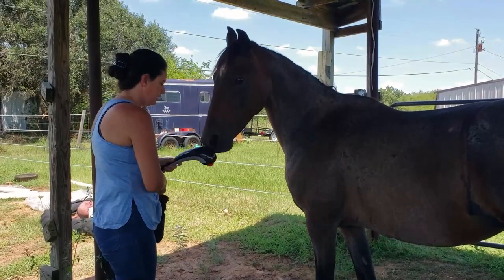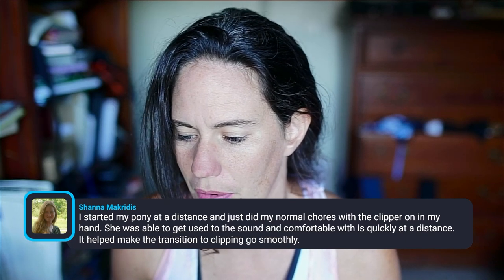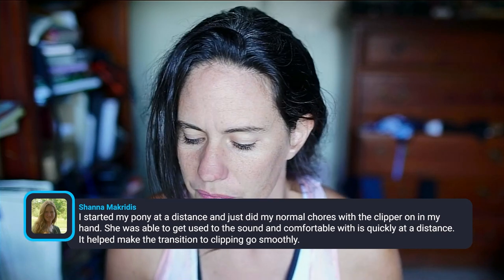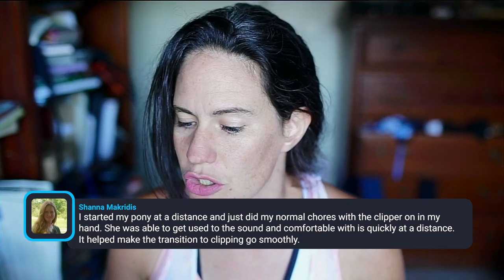Sue mentions she's not hearing the clicker — you're hearing me do a tongue click. I was switching back and forth, always holding something in my hand and feeding grain. I could have had a clicker in my hand, but I decided not to. I want people to know you can use a clicker and you can use a tongue click. Shanna says she started her pony at a distance — she just did normal chores with the clipper in her hand, and the pony got comfortable with the sound quickly at a distance, which helped make the transition to clipping go smoothly. That's another way — take the clippers with you. If your horse is terrified, leave them off for a little while, and once they start to get used to it, carry it around with it on, but don't chase them around. Don't make the focus about the clippers or about you doing stuff to the horse.